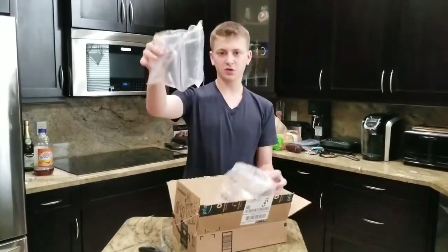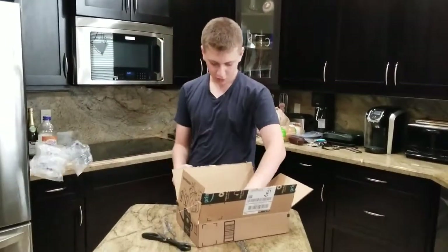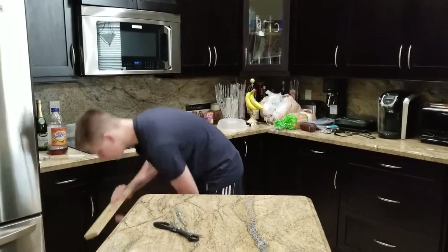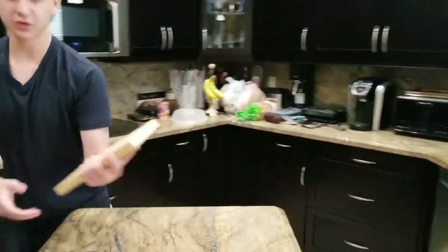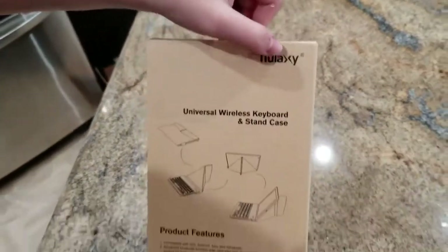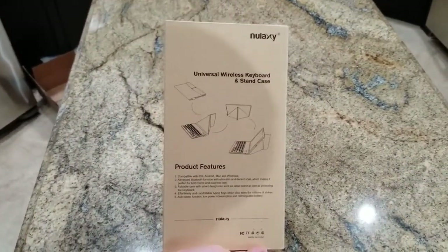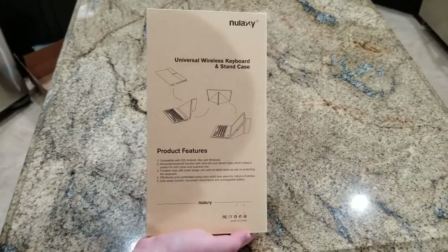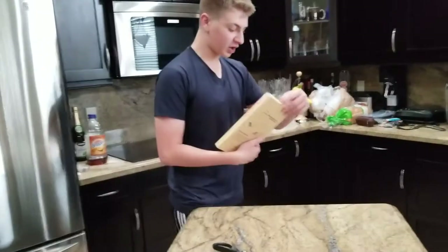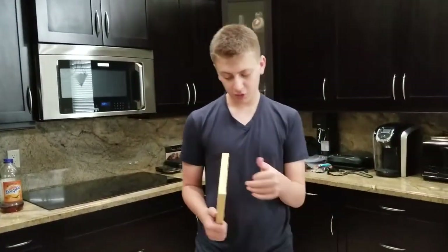So it comes with these accessories, and this is it. It comes in a box — as I can see, Nolixy — and it's a keyboard and stand case. It can work on anything: iOS, Windows, Mac, or Android.